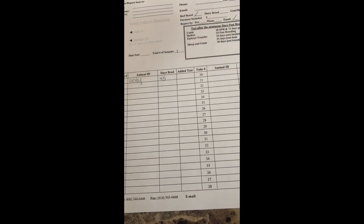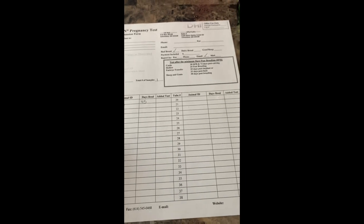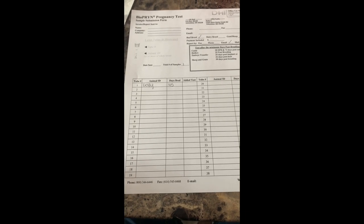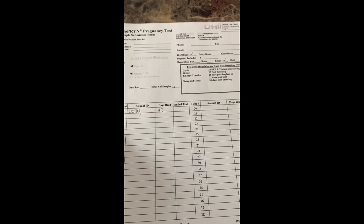That's way cheaper than calling the vet out. So if you're comfortable doing the blood draws, I highly recommend it — it's super easy, don't be intimidated by it at all. You can do up to 100 at a time, but we are just doing one today. I'll go ahead and get this filled out and then I'll show you how you package the blood as well.